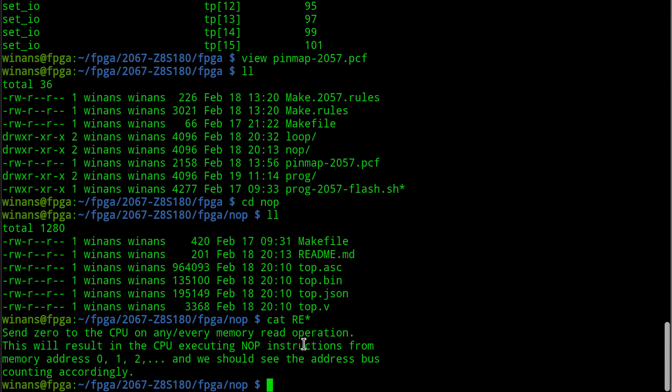If the CPU reads anything and gets a zero, it'll fetch another one, then fetch another one, and so on. The CPU just fetches an instruction, executes the instruction, fetches the next, and executes. What does that mean we'll see on the bus? The address bus will first have a zero on it while it fetches the byte at address zero. The Z80 when you boot it - and I assume the Z8S180 does the same - just starts reading from address zero. After that it'll increment the address and fetch at address one, do nothing, fetch at two, do nothing. So we should see the address bus counting - that's the whole point of this test.